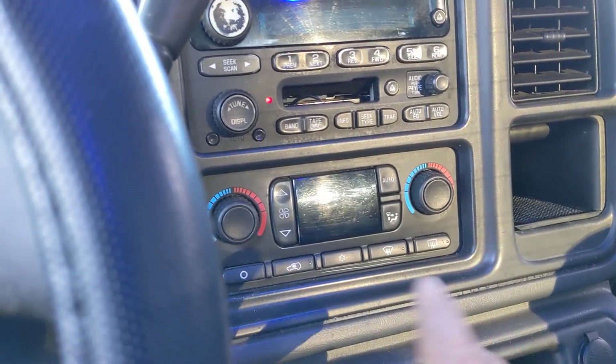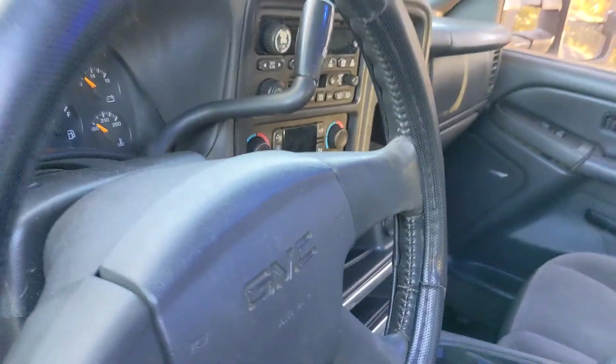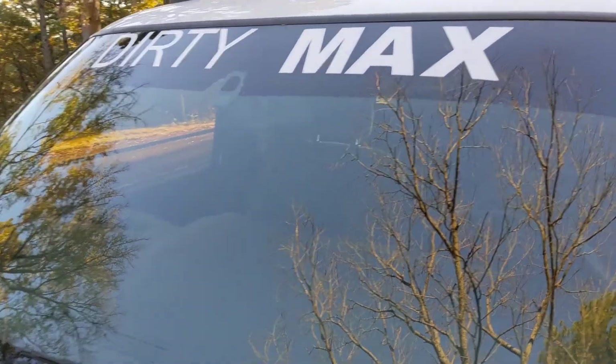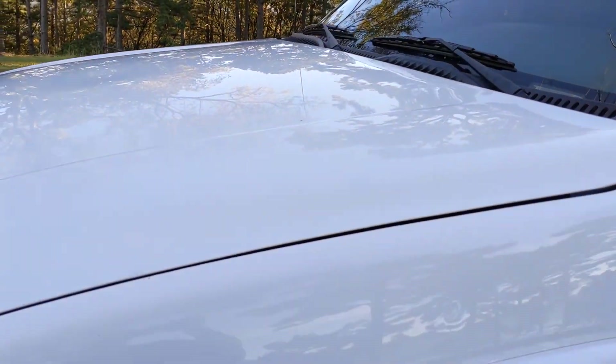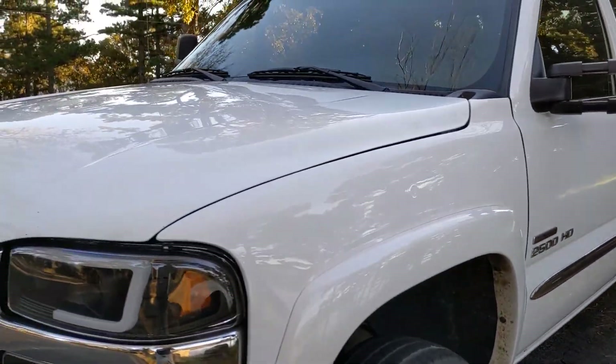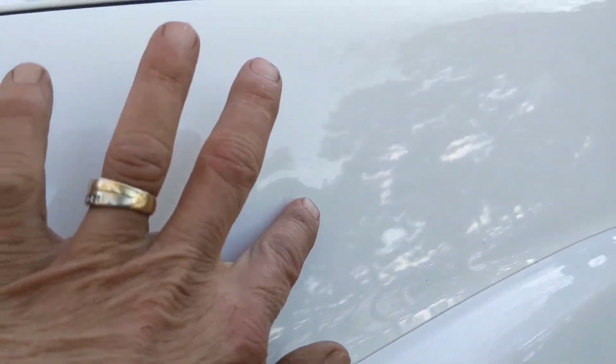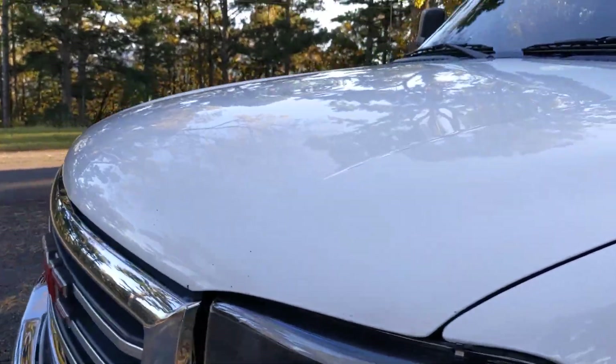The AC and heat works, everything works, all the windows work. There's no cracks in the windshield. The body's really pretty straight — I mean, you can look around, you can find some little things here and there. It's been a work truck.